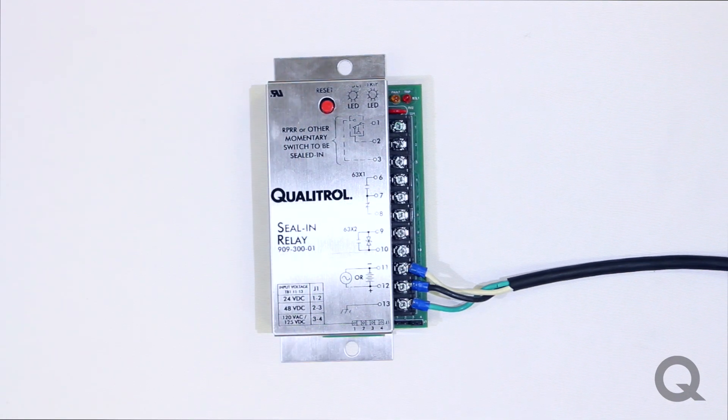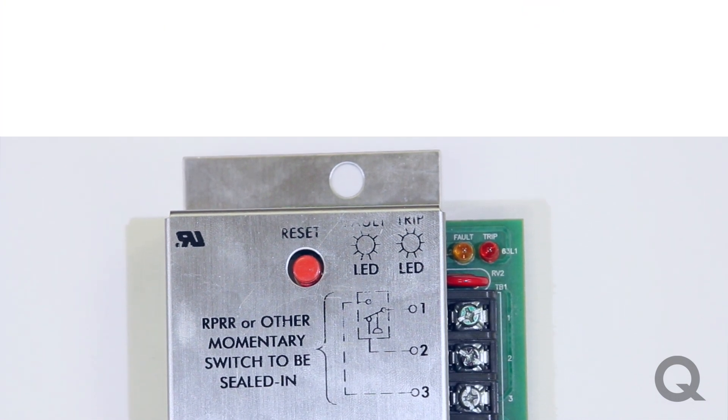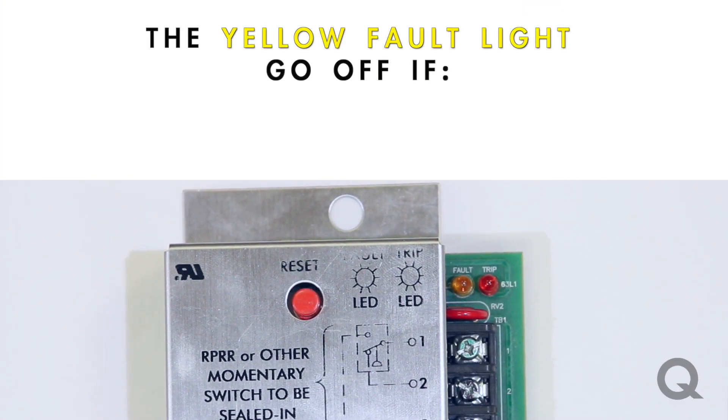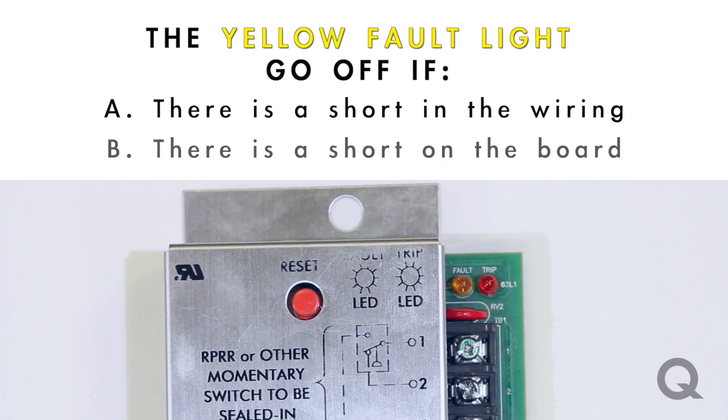This other LED is a yellow fault LED. What this is meant to do is go off in case A, there is a short somewhere in the wiring, or B, there is a short somewhere on the board.